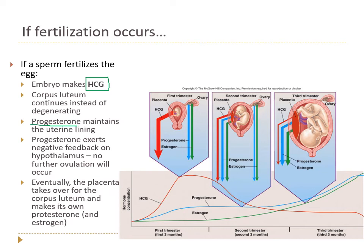Increasing progesterone levels exert negative feedback on the hypothalamus, so it won't make GnRH, the pituitary won't make LH and FSH, and the ovaries won't mature a new oocyte — we won't ovulate again because we already have one. Eventually, the developing placenta starts making its own progesterone, so the corpus luteum can give up. HCG levels fall as you head into the second trimester, as the placenta takes over progesterone production.